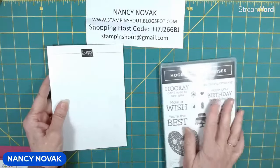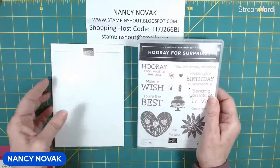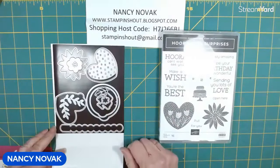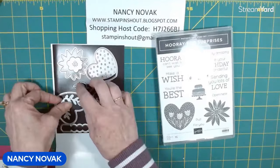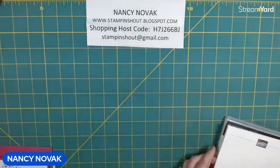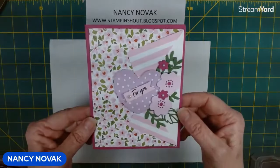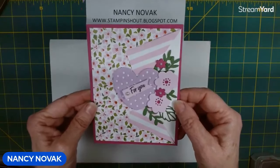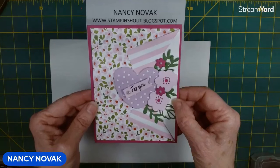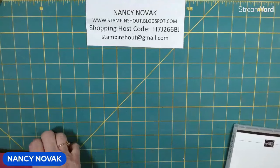Today's card features the Hooray for Surprises dies. I'm not going to use the stamp set so much — this card doesn't have a lot of stamping — but we're going to use the pretty dies: the heart dies, the leaf, the flower, and the little sprig. This card is designed as a Valentine's Day card, but it's only going to say "for you" on the front, so you can easily stamp any occasion sentiment on the inside. Here's today's card. As you follow along, you're going to see that the card we actually made in the video doesn't look like this. When I got all done, I just wasn't happy with it, so I tweaked it. So this is what the final card looks like.